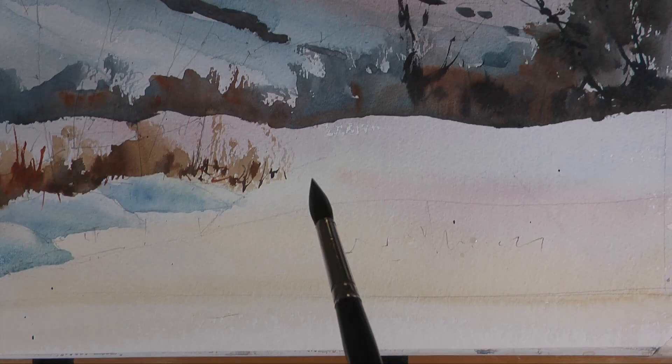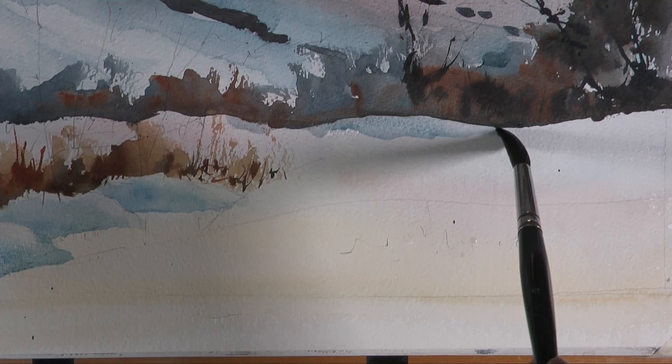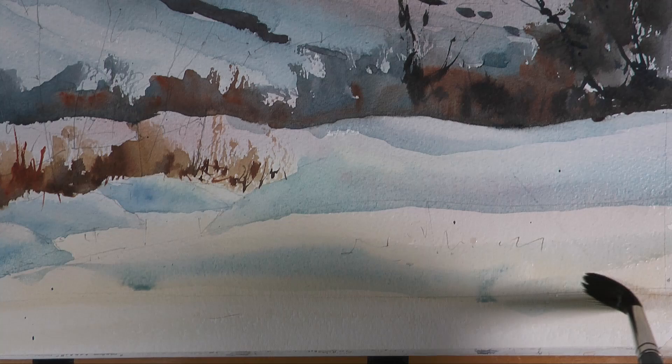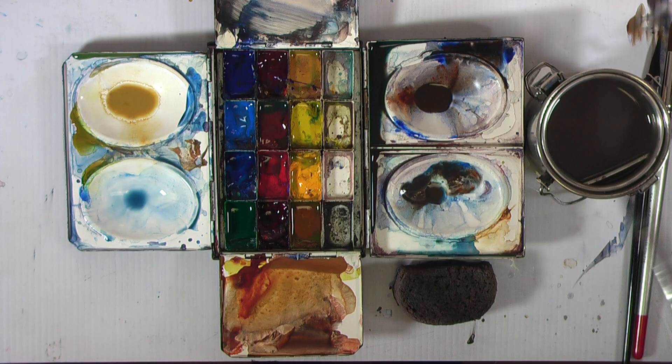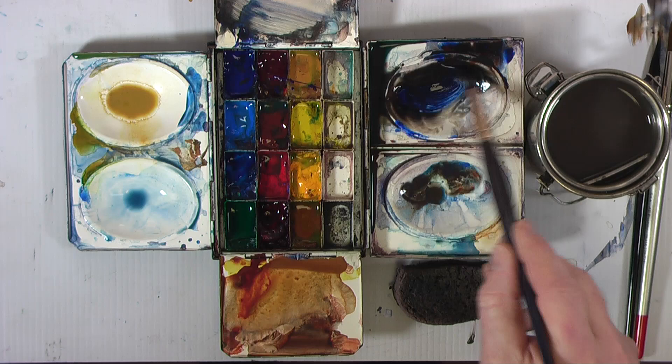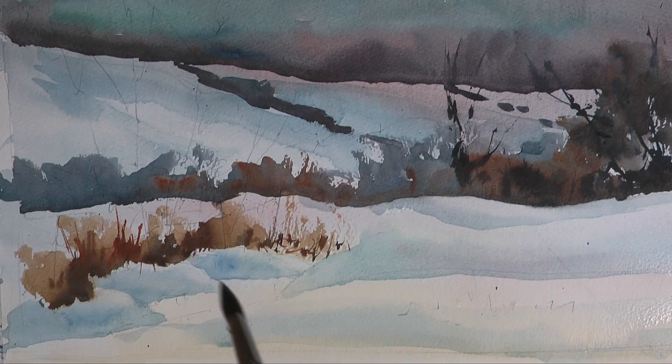More cobalt, darkening it slightly — just to get some more variations on the snow, trying to get these nice undulating marks to give the illusion of the blanket shape of the snow covering the uneven ground. The same idea applies — softening between the lighter top of the banks and the darker side, with a soft transition between the two.